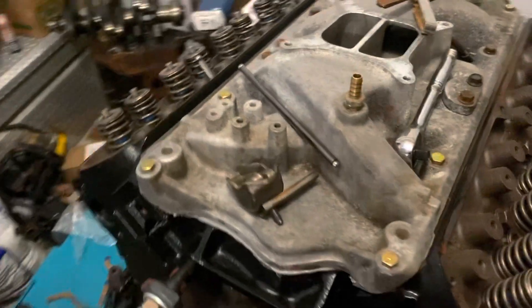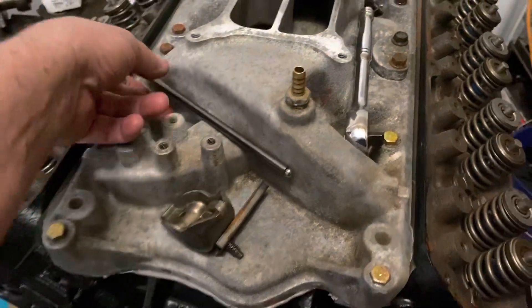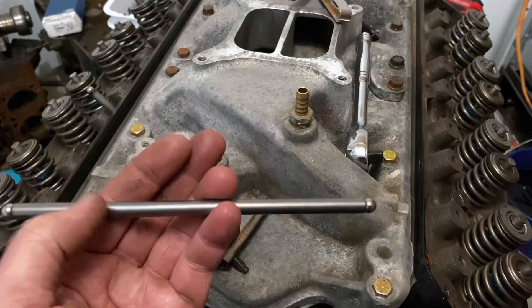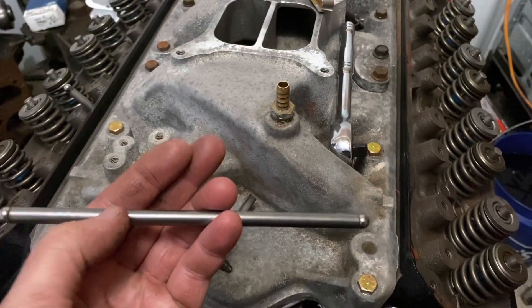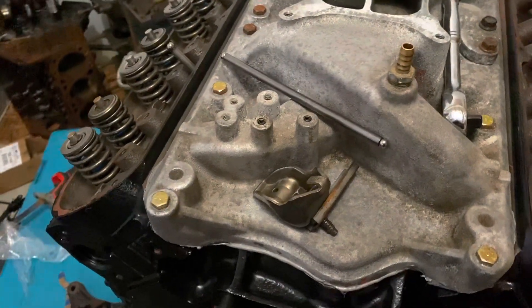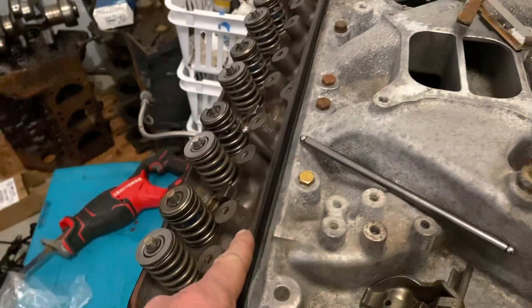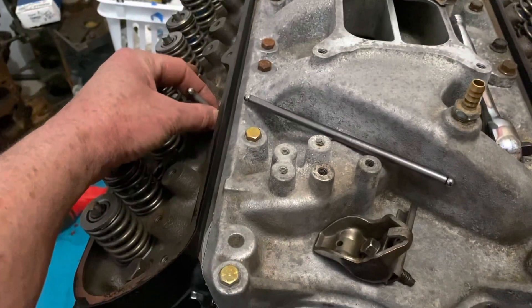When trying to find a custom push rod length, there's a device called an adjustable push rod — it has a break in it where the top part threads into the bottom part with a lock nut, so you can adjust the length. You're supposed to use it to find the preload on your lifter, which tells you what length push rod you need. However, I didn't have one, and with the intake manifold already on, you can't easily get your fingers in to adjust it anyway.